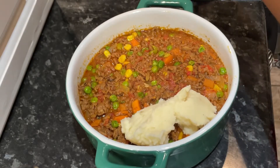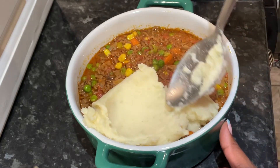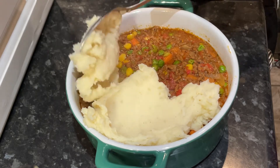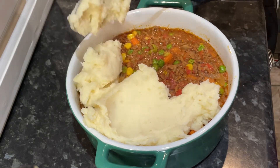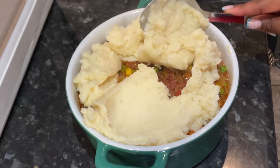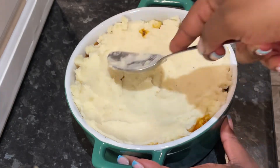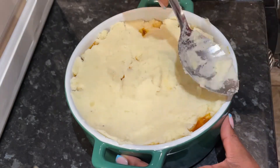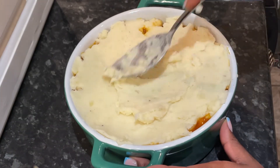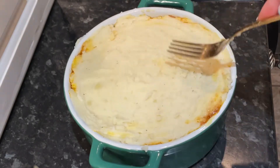Once at the desired consistency I began layering the mash on top of the mince. Sometimes you might see some of the mince pop up through the gaps at the sides — that's fine, just fill any gaps with extra mashed potato. After that I made it pretty with a fork, as you do.